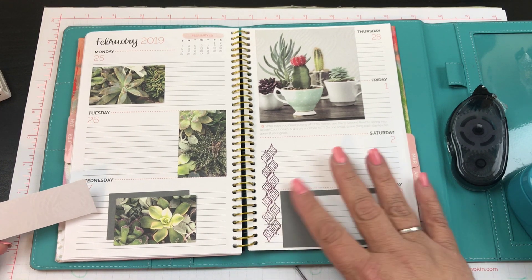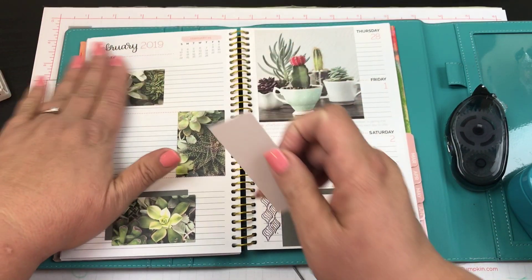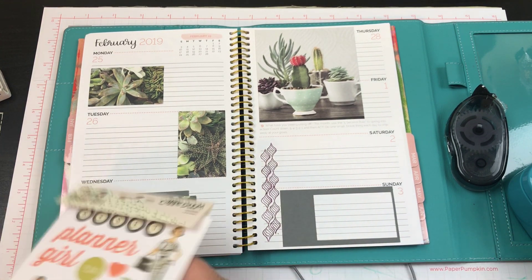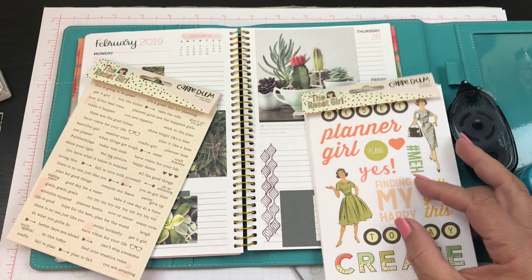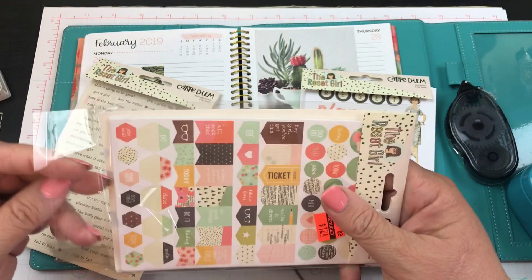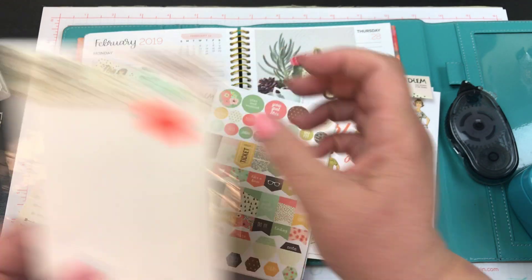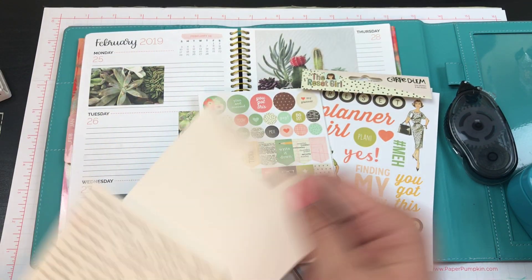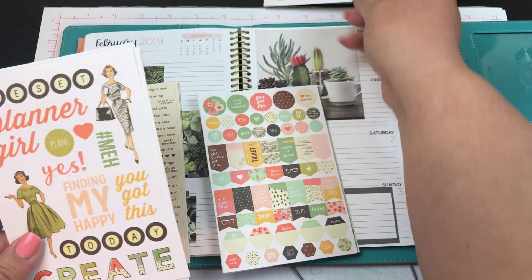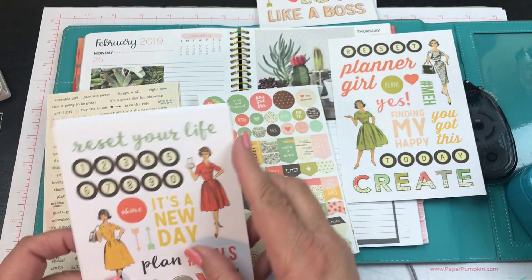I really should have done it but it's too late now — I should have put another little border behind there, but that's okay. I'm going to look at these stickers and go through them to see what I want to do. This is the Carpe Diem 'Reset Girls' set — I got that at Hobby Lobby, and I think they have two of each. Look at this one — it says 'Reset your life!' I love that.